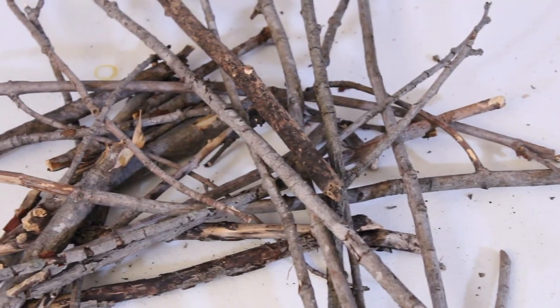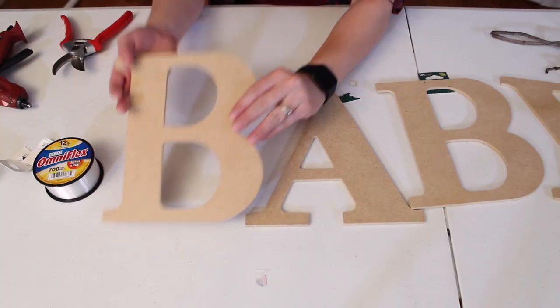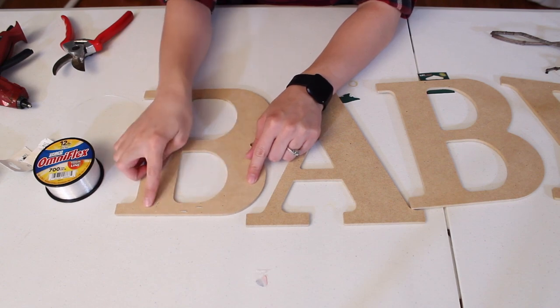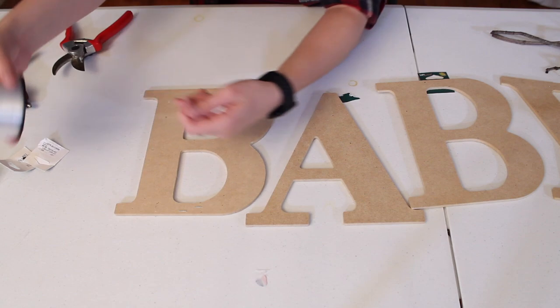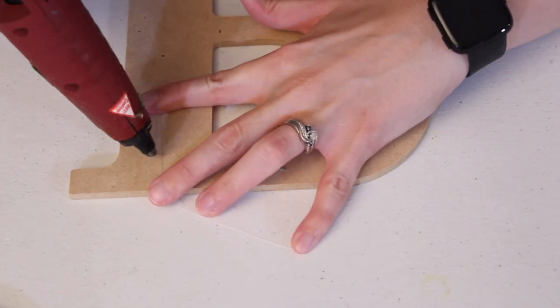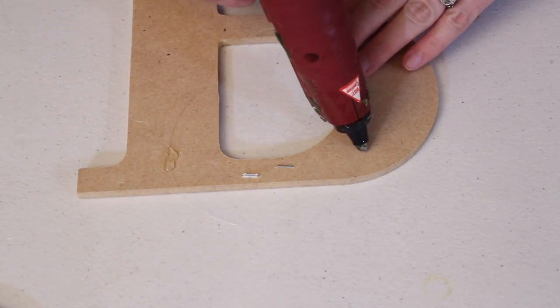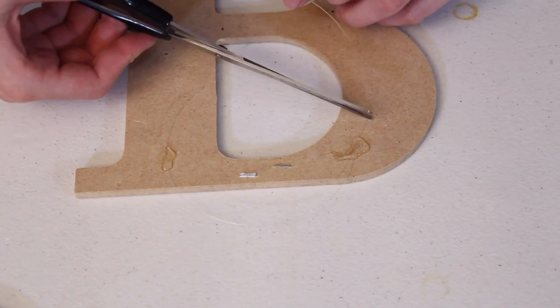To start off this project I went into my yard and picked up a bunch of sticks and twigs. Then I grabbed some 9½ inch MDF letters from my local craft store. I'm going to make a hanger for these using some fishing line, also called monofilament. Just cut off a small section about 8 inches long, hold it in place on the back side of the letter, hot glue both ends, and then trim it to size.